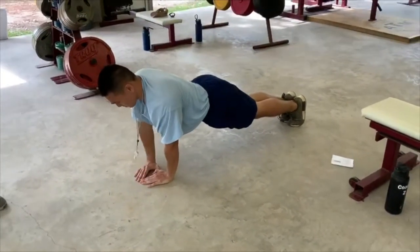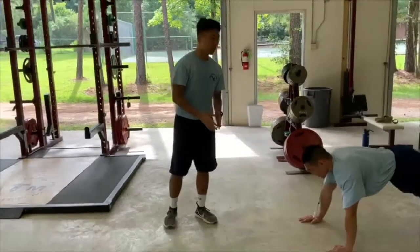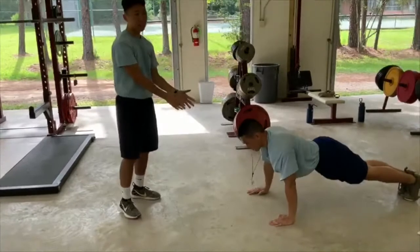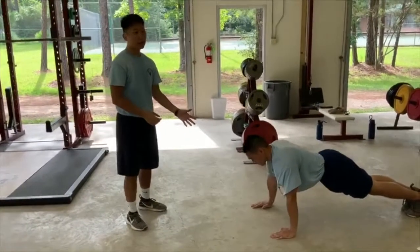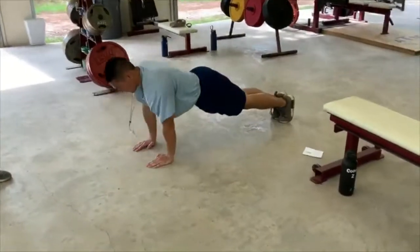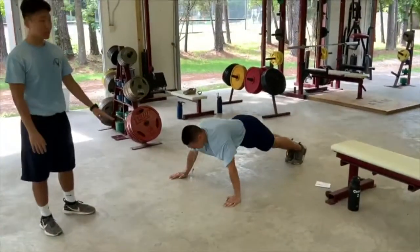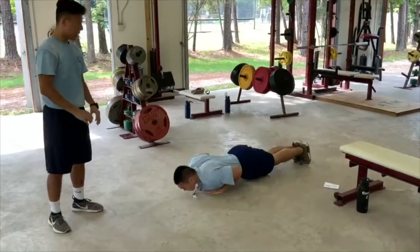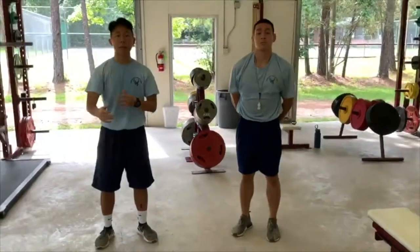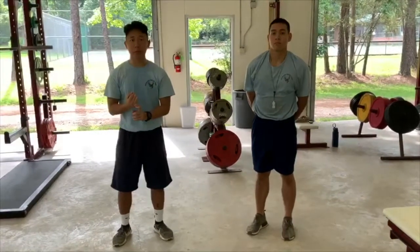Now that Coach Inta has demonstrated all forms of these push-ups, we're going to introduce a workout called the push-up pyramid. Coach Inta will do 10 regular push-ups, then eight skinny arm push-ups with arms in coming straight down, then six wide arm push-ups, and finally four diamond push-ups. Notice how at the beginning we had a larger number of repetitions and those push-ups were easier, but as we get down the pyramid, we have more complex push-ups with fewer reps.